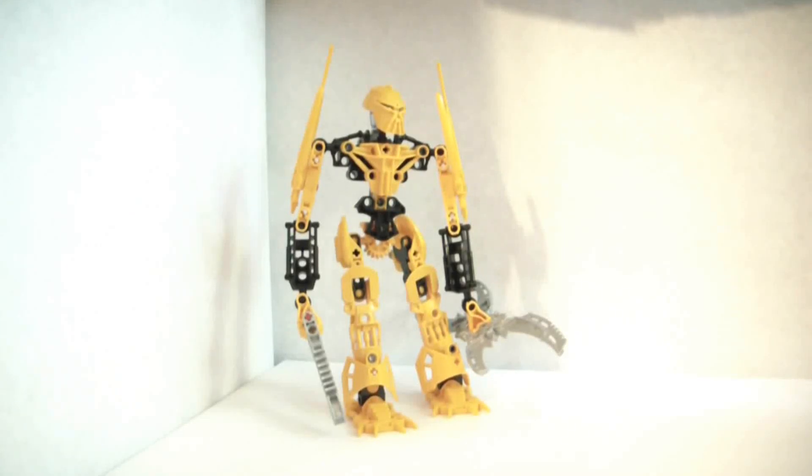Hi guys, it's the Burt Council here, and this is another LEGO Bionicle Glatorian review. $13.00, 2009 released, no minifigures, 52 pieces.